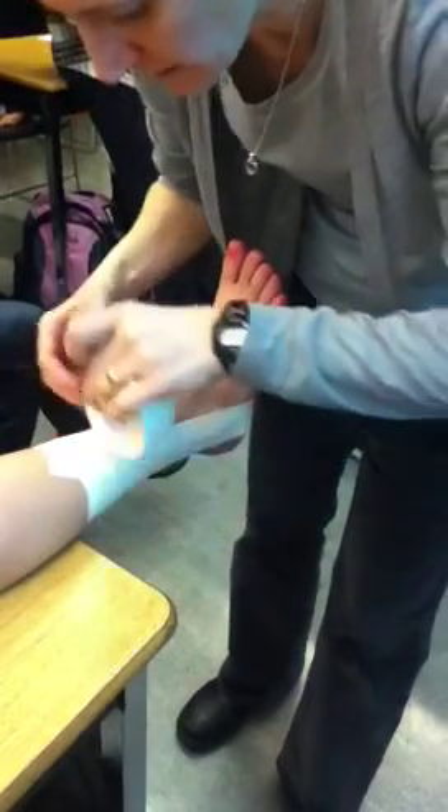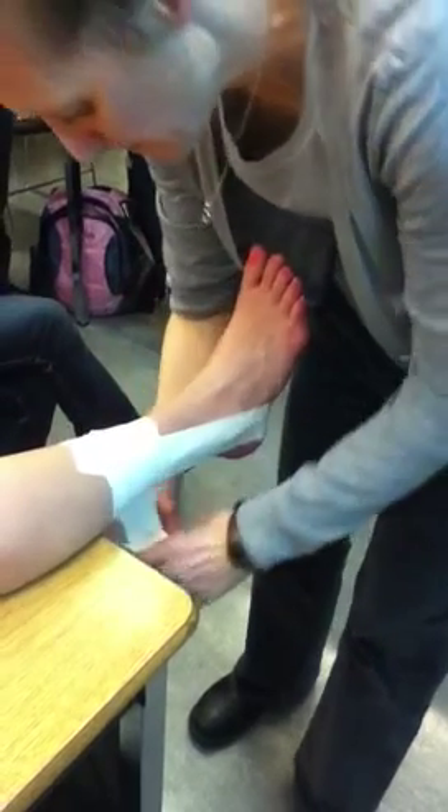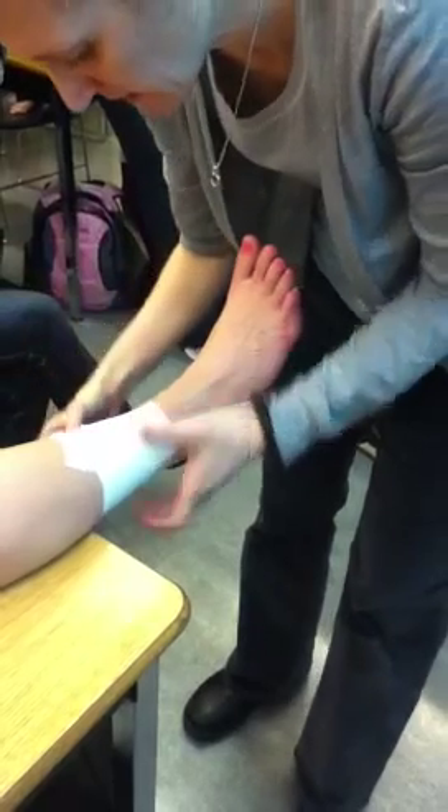How's the ripping going for you guys? Much better? Still struggling? That will come. Overlap by half, and I'm going to change my angle as I go down.